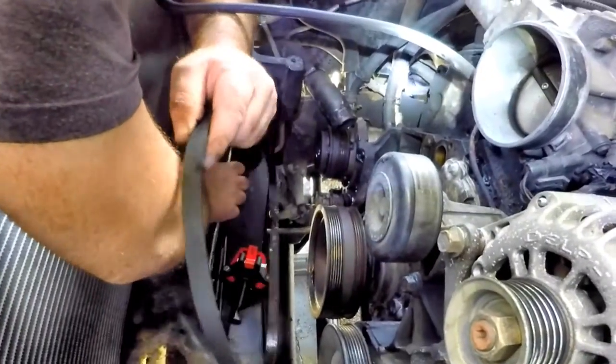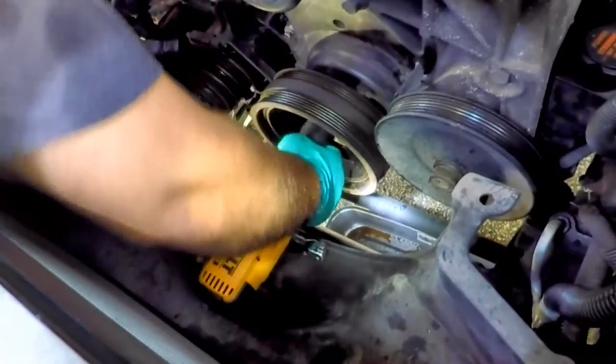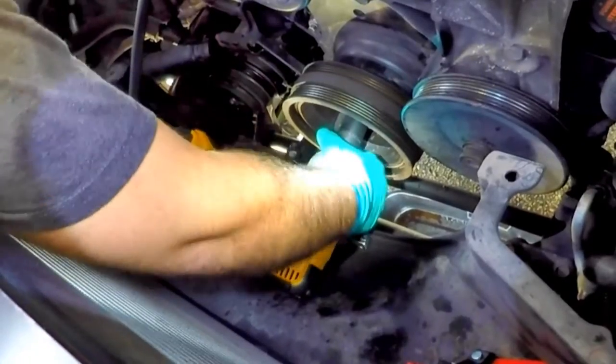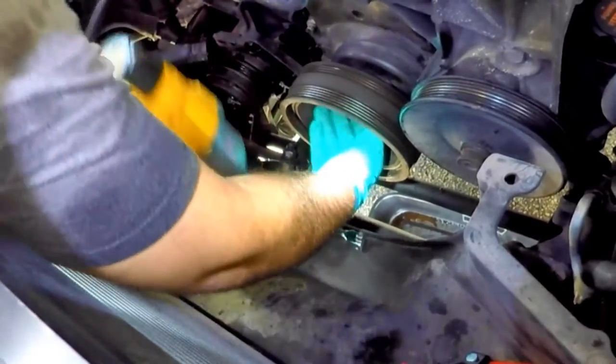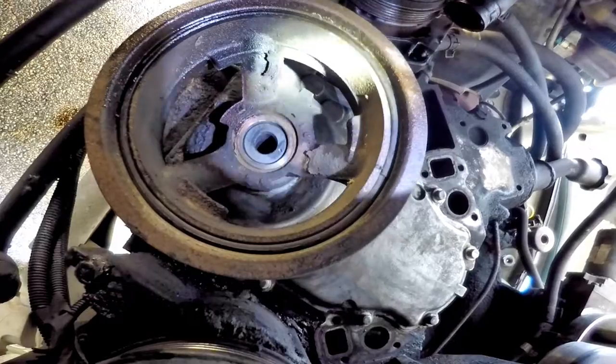Using a half-inch high torque impact to take off the bolt on the harmonic balancer. If using a battery-type impact like this DeWalt, make sure it's fully charged — it will take it off.